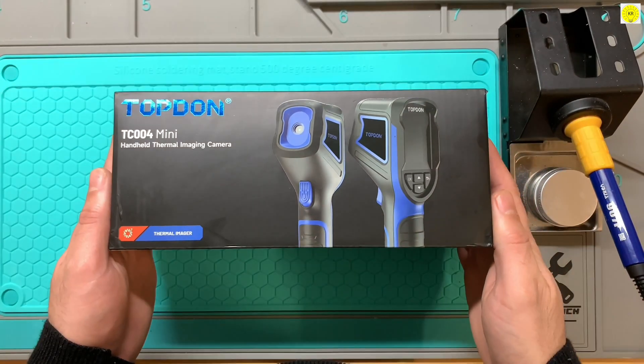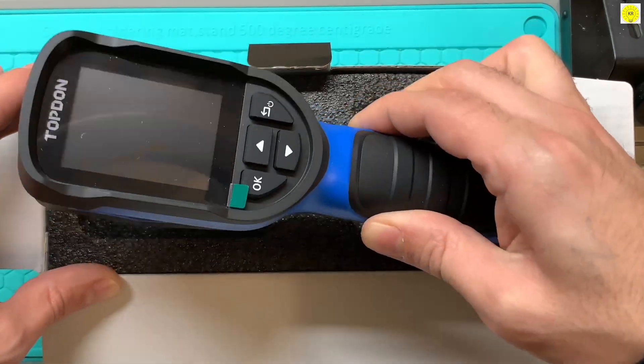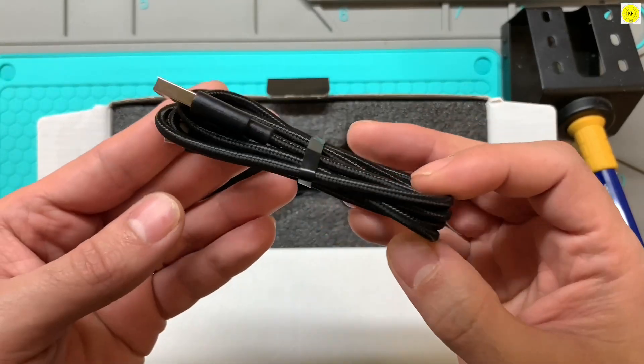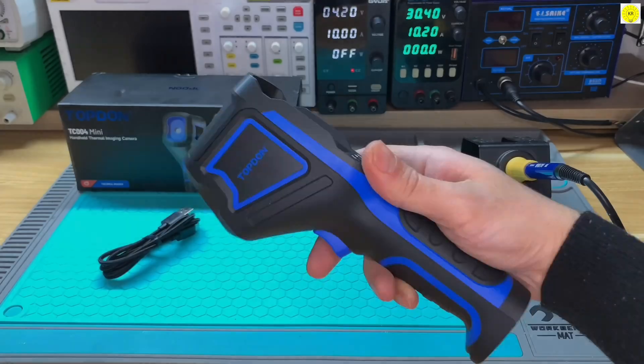Let's begin with a quick unboxing of the Topdon TC004 mini. Inside the box, you'll find the compact thermal imaging camera, small enough to fit comfortably in one hand. You also get a charging cable and everything needed to start your inspections right away. Now let's take a closer look at what this tiny device can really do.